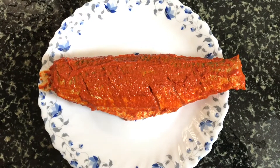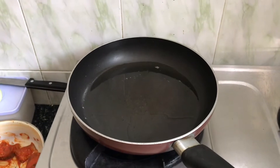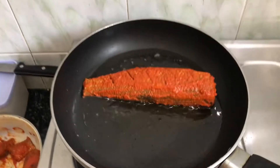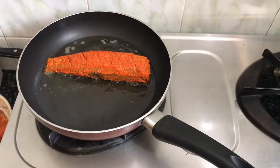Marinate the fish and put it in the freezer for 2 to 3 hours. Then bring it to room temperature and put it in a non-stick pan with coconut oil.